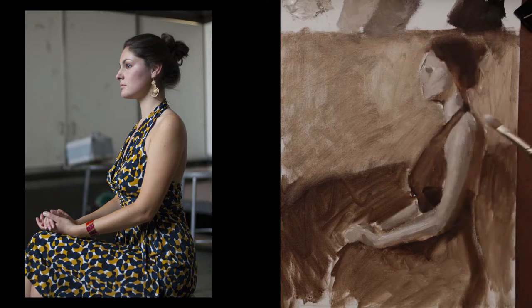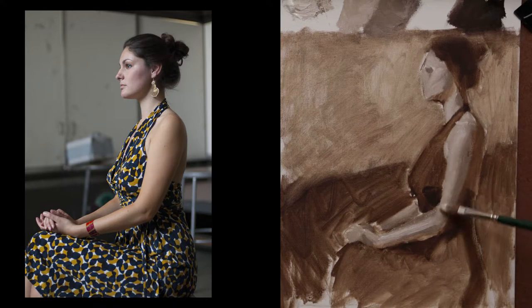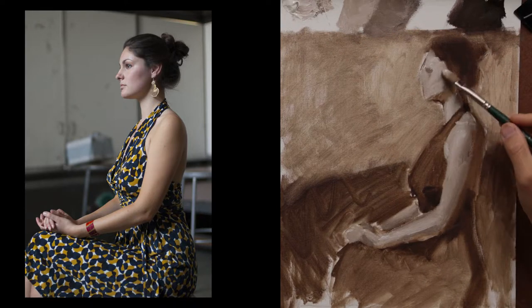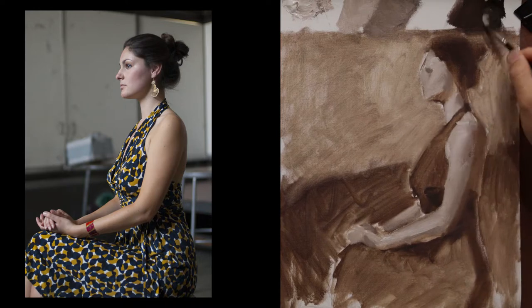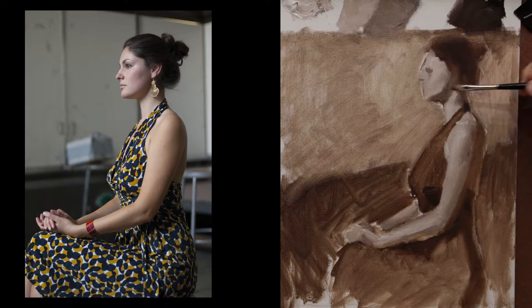I'm using the edge of the brush to apply a little bit of texture. I'm also lightening up the value a little bit more so that the form can turn. Establishing some of those larger planes in the light, but also working on the texture. That's the point of a grisaille – to build up texture with your paints and also figure out the values.